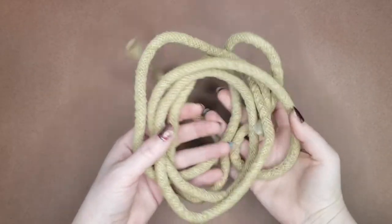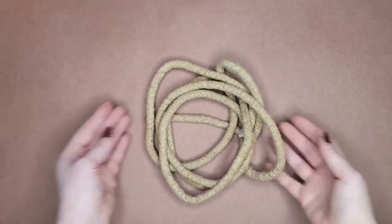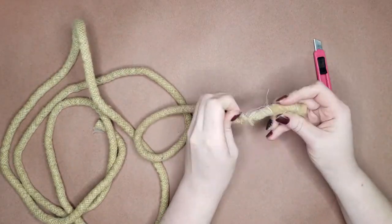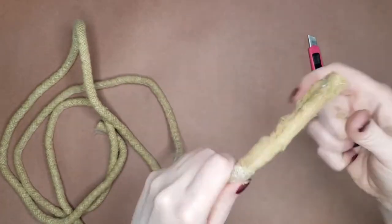I started out with cotton welting cord. This is the material used inside of trims and pillows and I got mine from Joanne. I cut the thread netting off of the welting cord to get started. Usually welting cord is white — I had dyed mine as I had a different plan to make these initially, so don't mind the color.